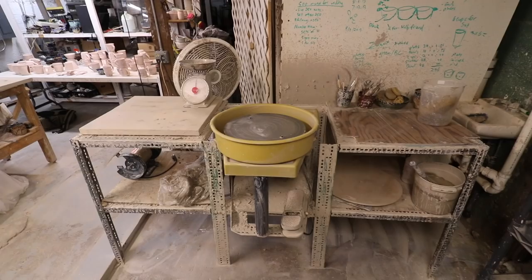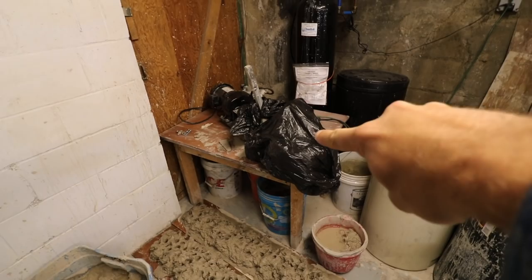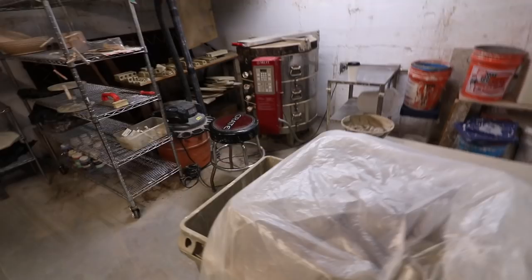We made it to the studio — just doing a quick studio tour so you can see how my studio works now. This area is the throwing area: I've got my wheel right here and I stand when I throw. Then I have shelves where I put stuff. I recently put a pug mill here because I have about five years worth of clay scraps in these buckets — my goal for the next few months is to get all this clay recycled, so this is now my clay recycling area.